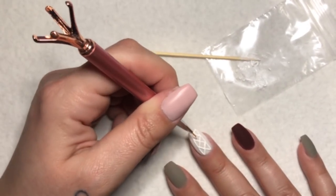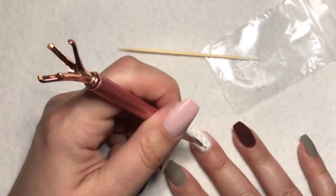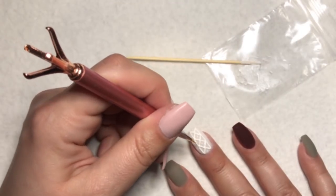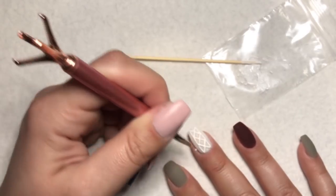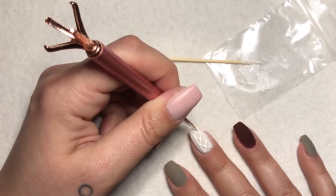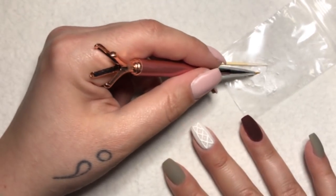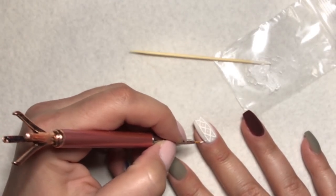Now I'm going to put dots — dot, dot, dot, dot. The scary part is putting the dots on the inside ones because they're very tight. You can do it — if I can do it, you can do it. Oh my gosh, my hand is shaking. And then on the sides, I want to kind of make little boxes — that'll hopefully look cute.